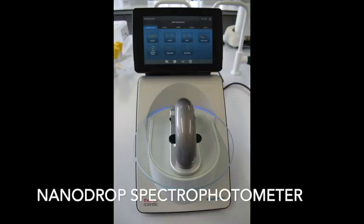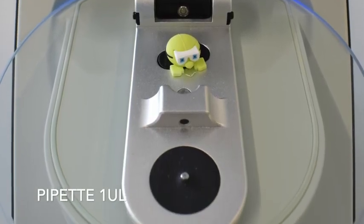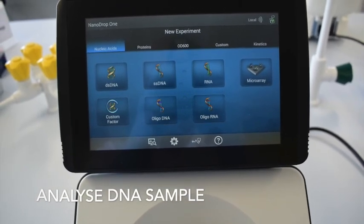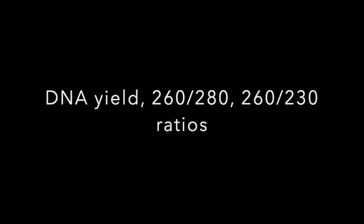For DNA quantification, use the Nanodrop spectrophotometer to quantify DNA in your sample. Pipette one microliter onto the silver dot and analyse the DNA sample. You will then obtain DNA yield and purity ratios.